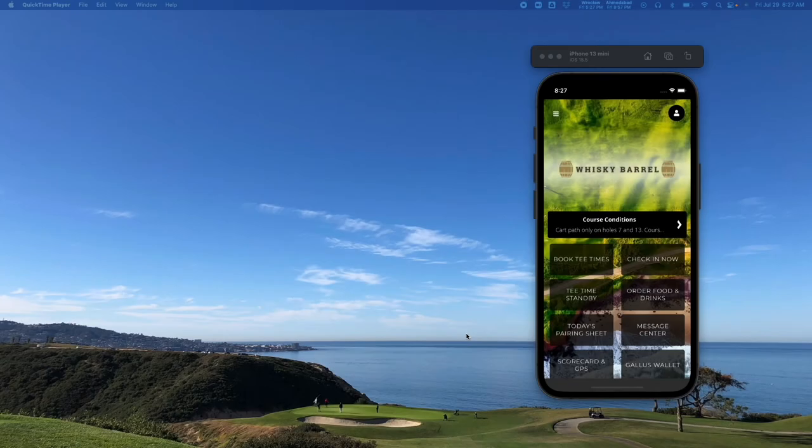Gallus on Tap is a full-service tap-to-order food and beverage software offered by Gallus Golf. This video will walk through the basics, and we also have full articles on the details of how this software works in our knowledge base. Let's take a look first at the user experience and then we'll walk through the back-end dashboard to give you a general idea of how this software works.